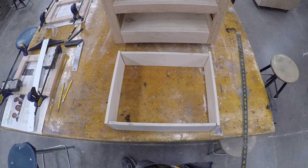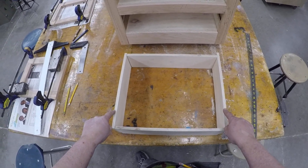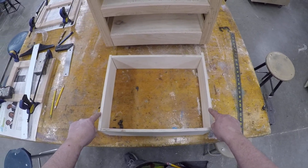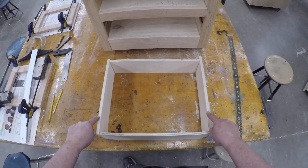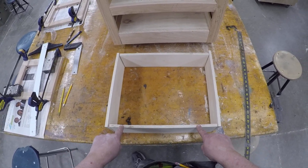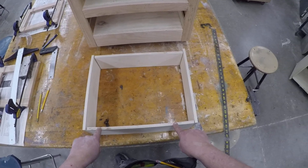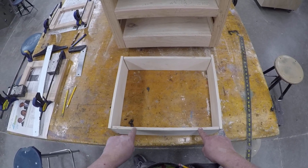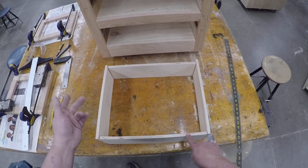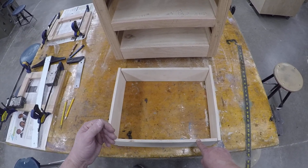We're back working on our drawer. I've cut the two front-to-backs a half inch shorter than the inside of the cabinet — they were 15 and a half, so I cut them to 15. My calculation for the sides was 17 and 5/16ths. Every cabinet will be different, so you need to calculate that yourself: measure the inside, then subtract 1 and 9/16ths to accommodate the slides and the dados.